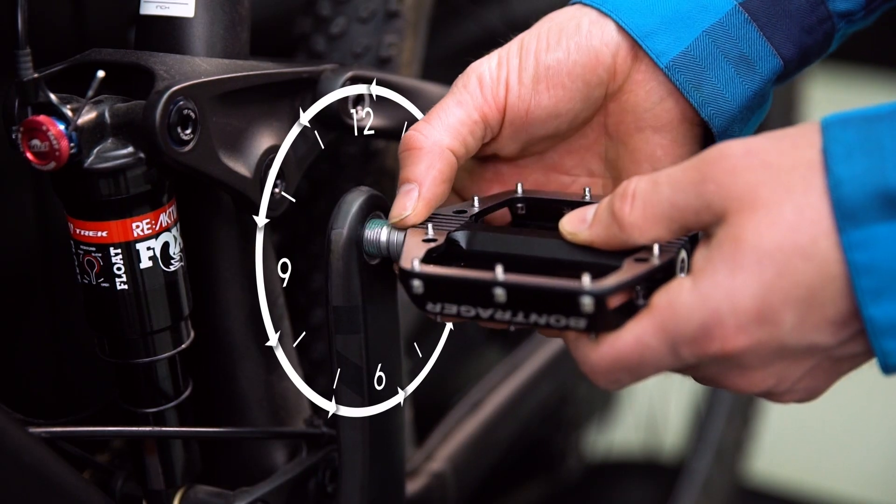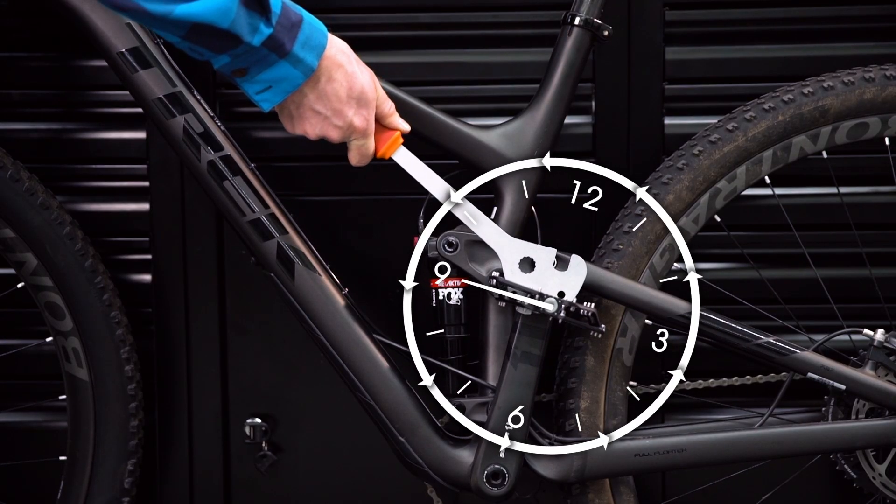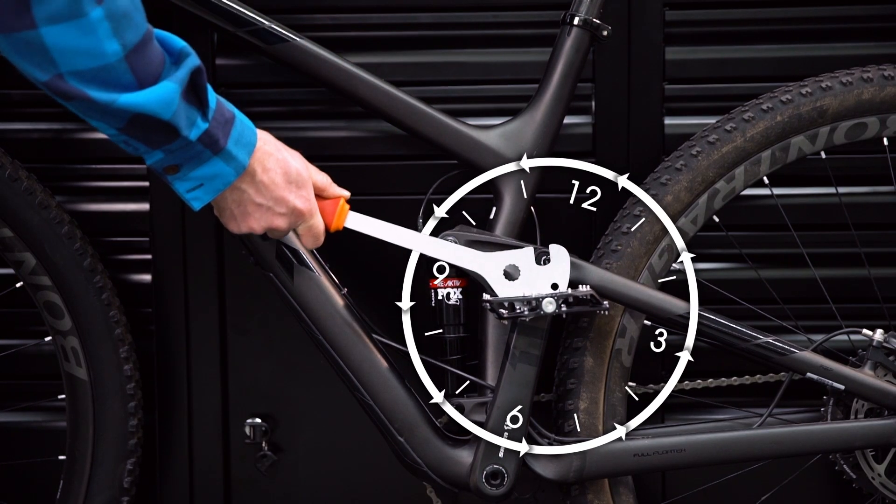Repeat this on the non-drive side, threading counterclockwise. When it's time to tighten, place the wrench at about the nine o'clock position and push down and counterclockwise.